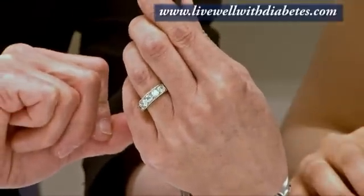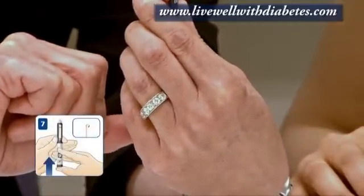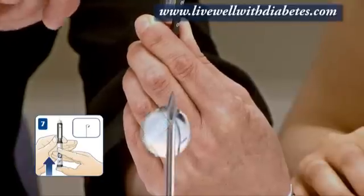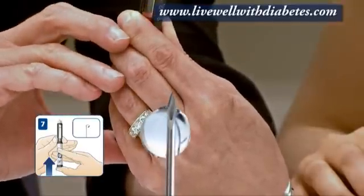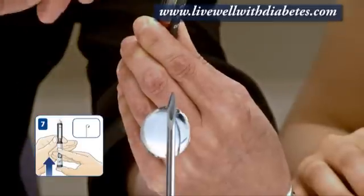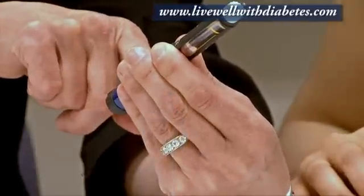You push the button on the end, and when you push it in all the way, this is going to turn to zero, but you're also going to see some insulin come out. When you push this button up, you see the insulin come out, and this has gone back to zero again.